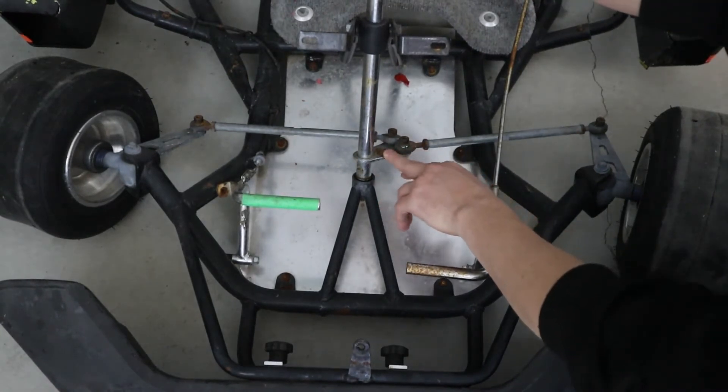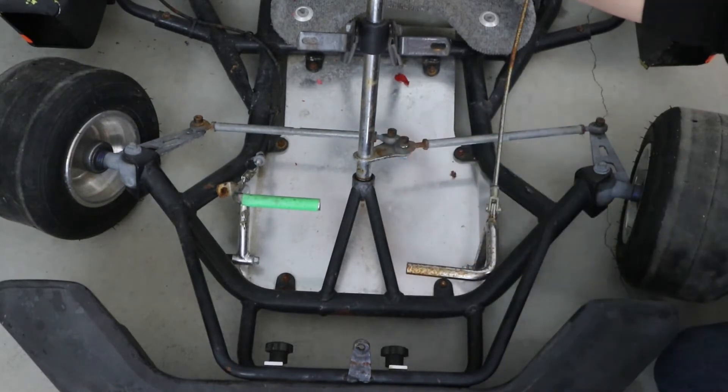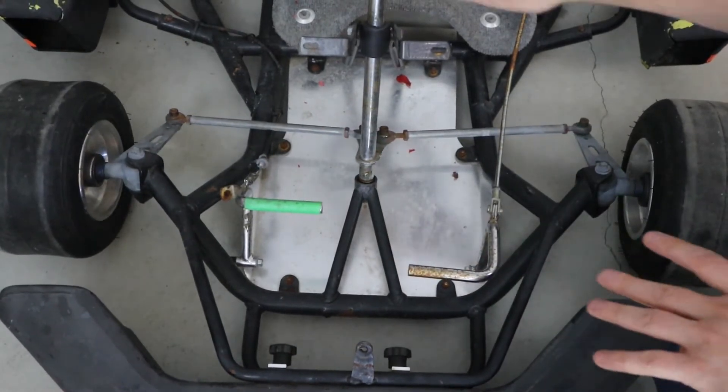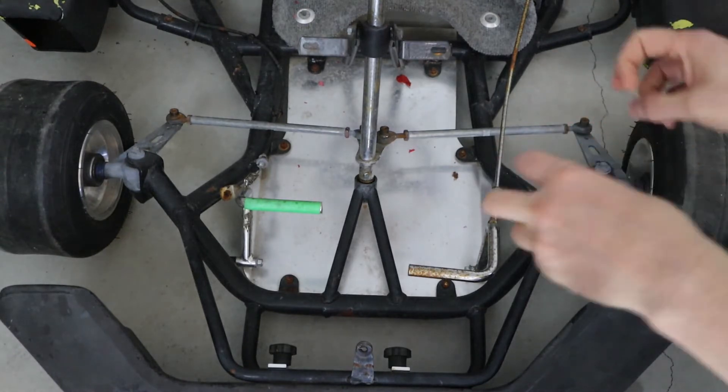Now this pitman is a little bit different from the backyard cart pitman, where it has two offset holes, and that does make a difference in your turning angles. So when we're talking steering geometry, we have Ackerman, Anti-Ackerman or Reverse Ackerman, and we have somewhat of an Ackerman setup here. We also have Davis steering.